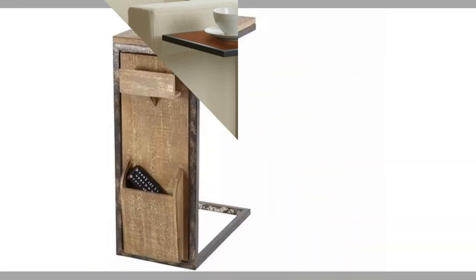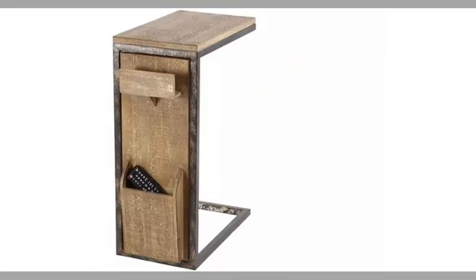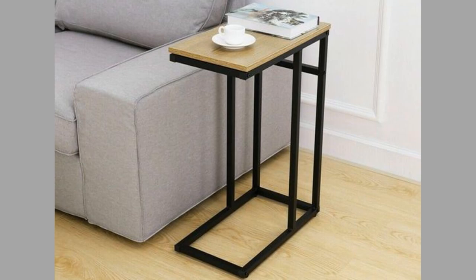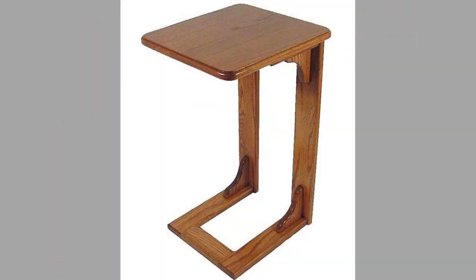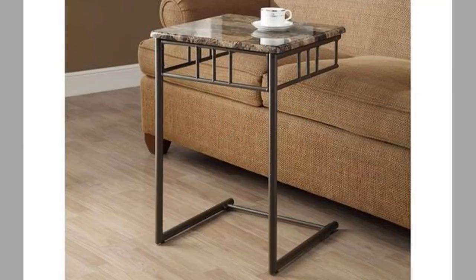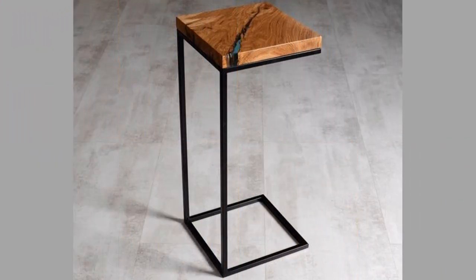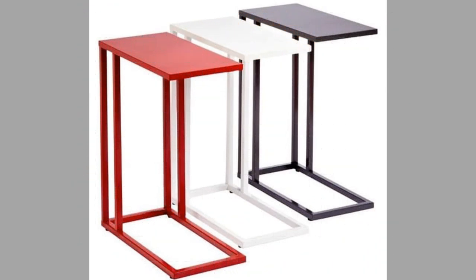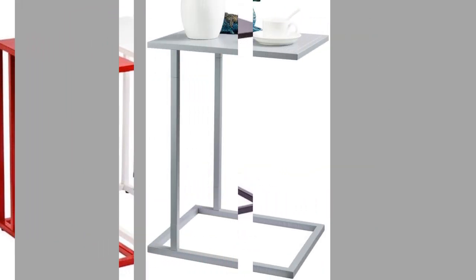A fixed table has a top that doesn't move in any way to expand or reduce the size for storage. The tops on fixed tables can be quite sizeable and may be supported by a single column or pedestal. Mechanical tables have tops or legs that move, fold, drop, or in some way may be reconfigured in order to save space or make them more flexible, including drop-leaf tables, tilting tables, or those with legs that fold up or collapse if a mechanism is unlocked.